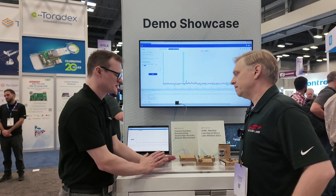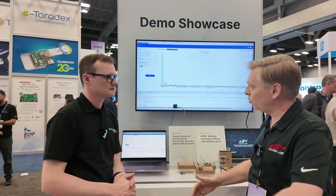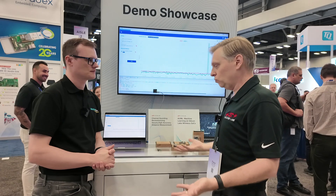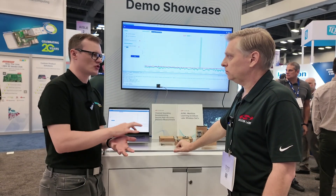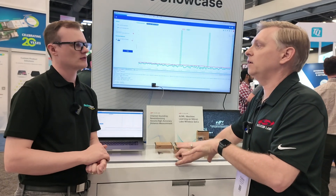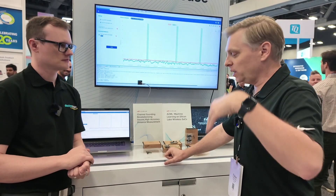You'll probably see pickup for channel sounding in phones and other places in the coming year or so. At that point you'll have a vibrant ecosystem of accessories that can do ranging with phones that support channel sounding. Are you planning to put this into IoT devices, small devices, keys, wallets? We see applicability for channel sounding in lots of devices — everything you just mentioned. It's really a matter of at a system level what the designer wants to do, what the power budget is, and what the other requirements are. Our goal is to propagate this technology across our portfolio. Channel sounding was adopted in the Bluetooth 6.0 spec in August, so it's all fairly new — you'll really see the ramp happening in 2025.